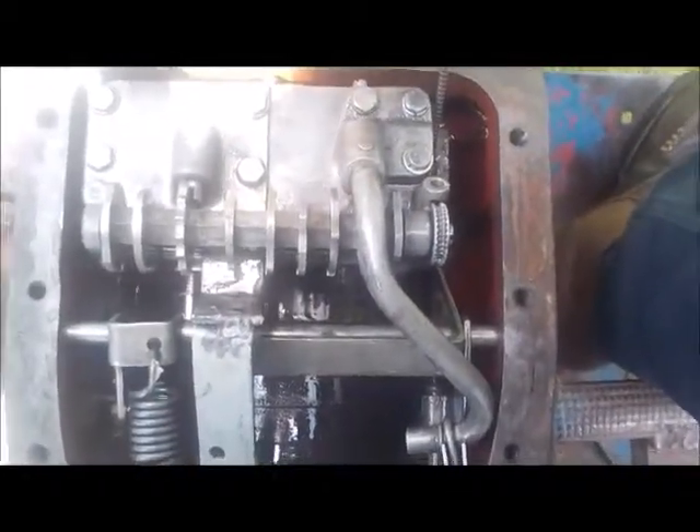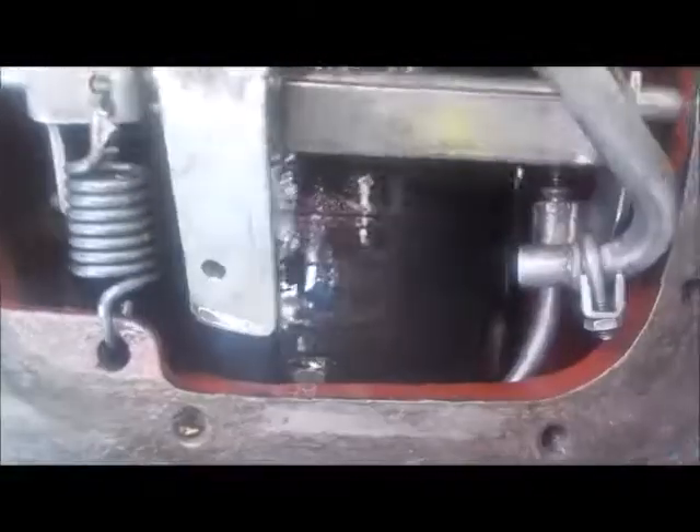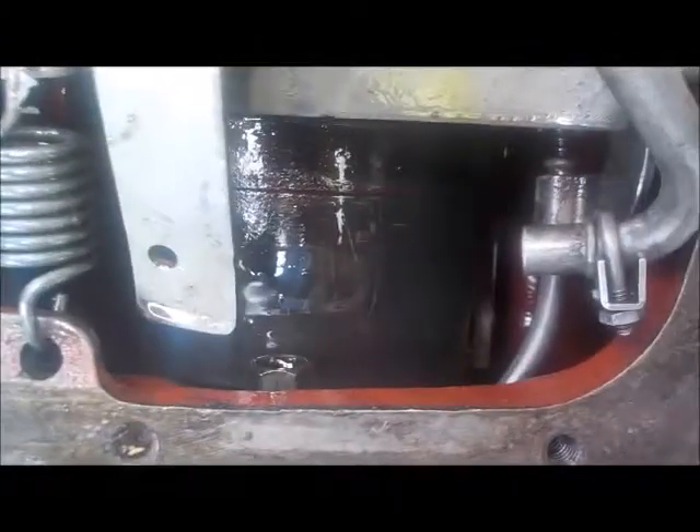All right, fellas, we're back at it again here. I know the sun is here trying to show you. I took the filter off, and you can see a little better down in there, not that it helps at all. I really can't see anything, but the filter is off.